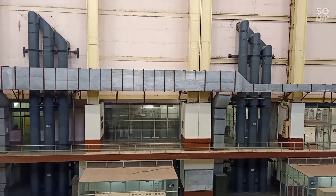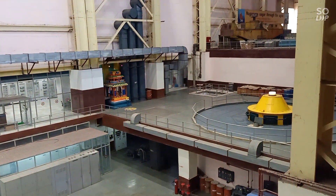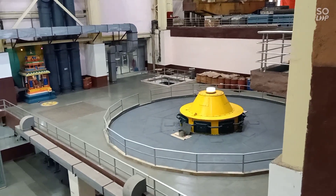Bus bar units. Indian made — 110 megawatt hydro power generator alternator.